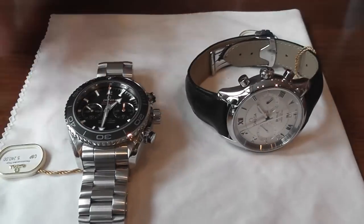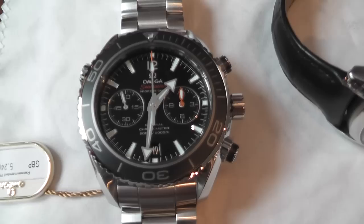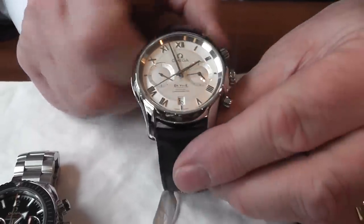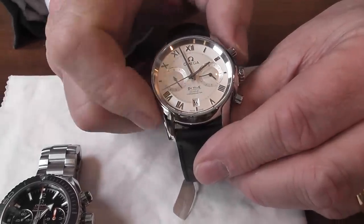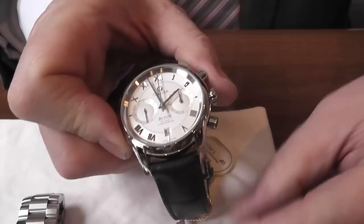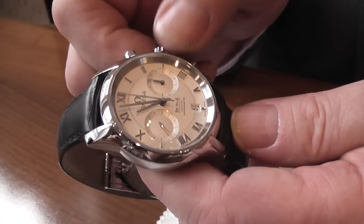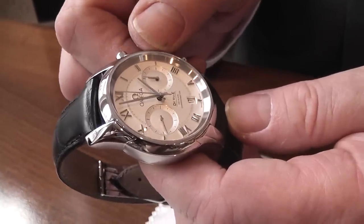The main features of these two: price-wise they're both the same at £5,240. One to me is an obvious dress watch, which is this lovely DeVille. They both have the column wheel design, which means that you can stop, start and then zero. It has a feature of the hour hand moving individually, which also changes the date.